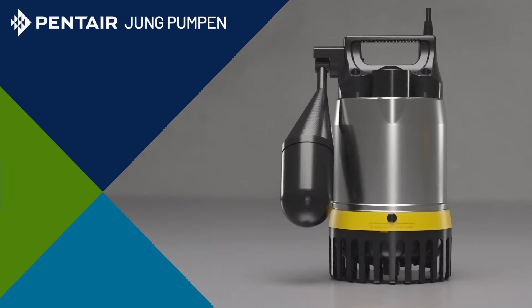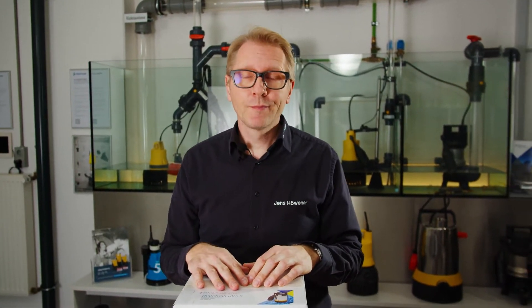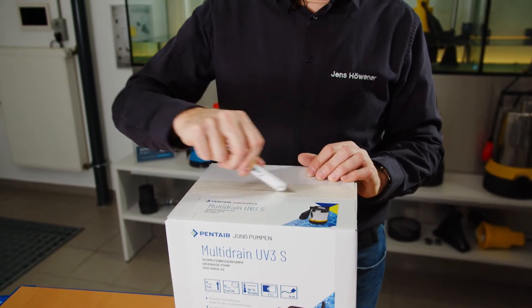Hello! In this video, we will present you a shiny new product from our pump range. For some time now, we have had the multi-drain submersible pump line which comes with a stainless steel housing and vertical pressure outlet. The UV-300 and UV-600 models are powerful wastewater pumps for larger objects and for commercial use. These are now joined by the small UV-3 in a stainless steel dress, which is approximately the same performance as our well-known and popular U-3KS.